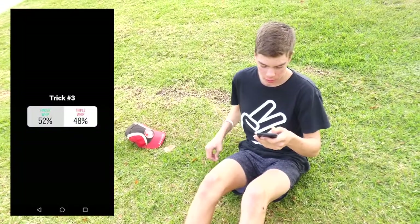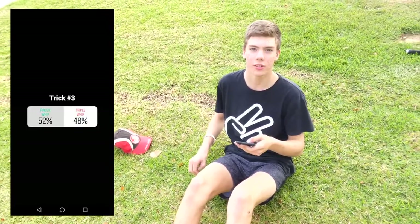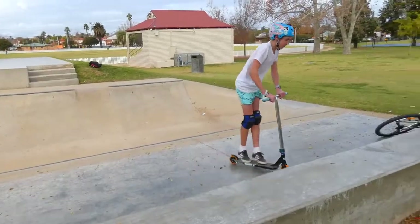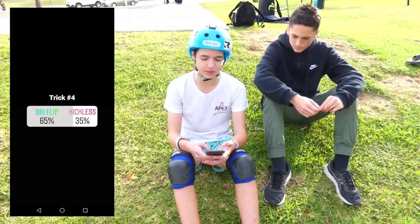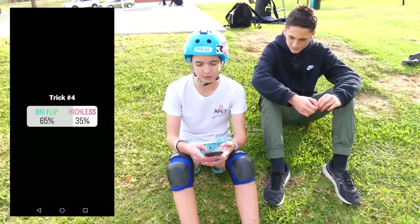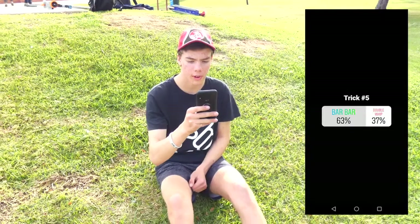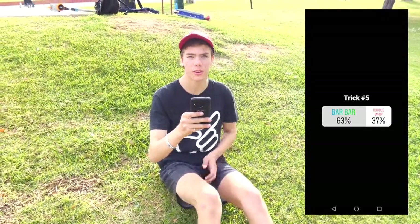Trick three is finger whip or triple whip, and finger whip won with 58% — Jake's going to do this one. For trick four, it's either a briflip or a kickless, and Lane is going to do a briflip which won by 63%. Trick number five is bar bar or double whip, and Jake will be doing a bar bar — it won by 61%.